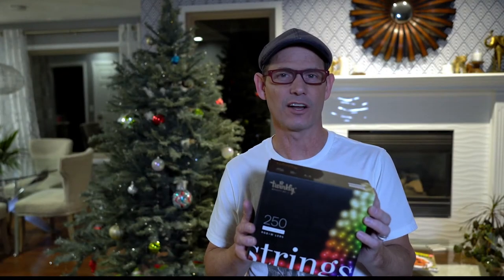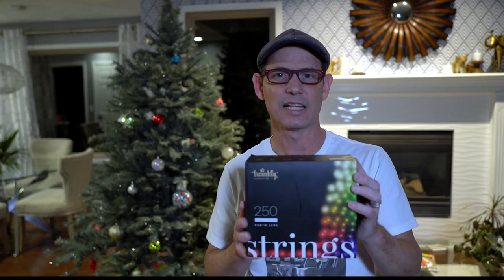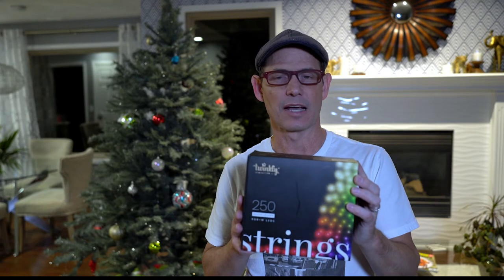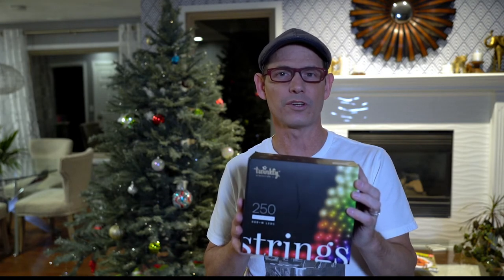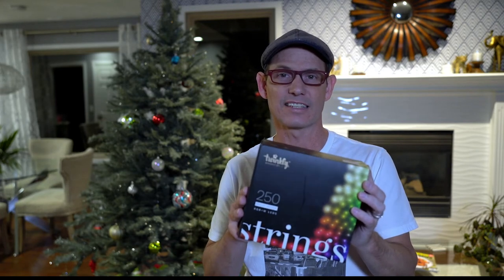It's time to put some lights on our tree. I'm going to be using string lights from Twinkly. These are LED lights and they have many different pattern options. You can use the controller or you can use the app on your phone to run them. So let's get to it.